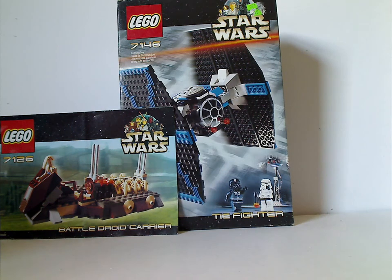Well hello everyone, and here I'm with another Throwback Thursday review, and the rotation leads us to a Star Wars review, and today we are reviewing the TIE Fighter and Battle Droid Carrier from 2001.